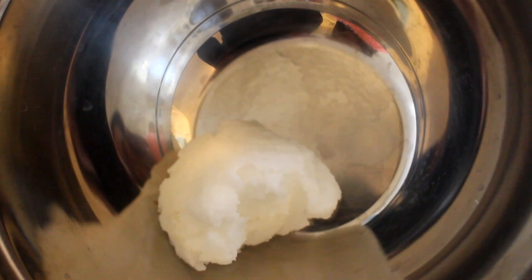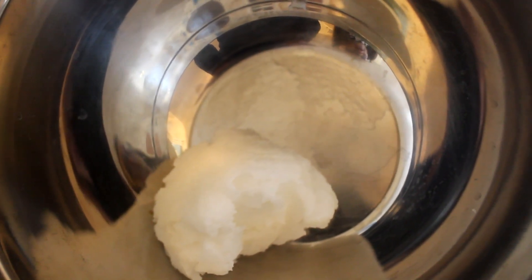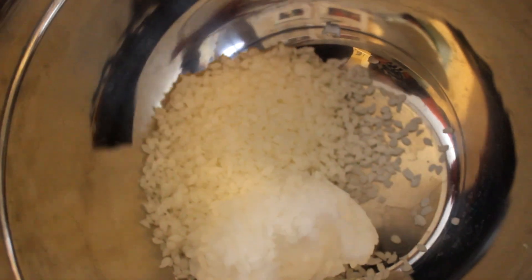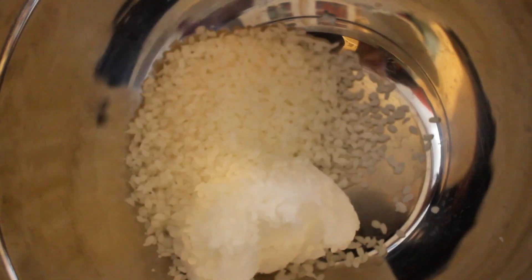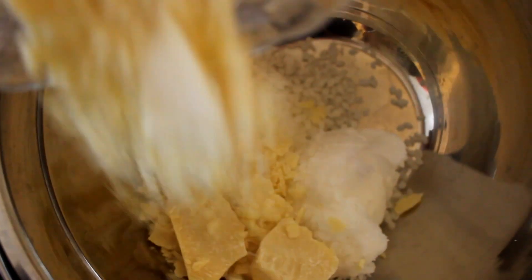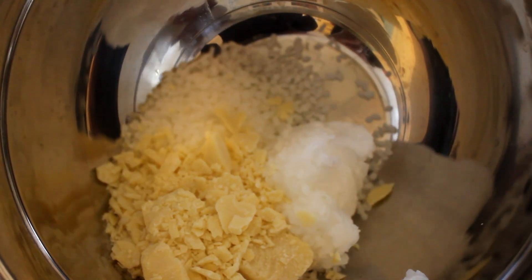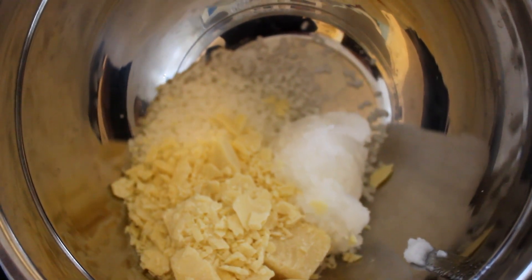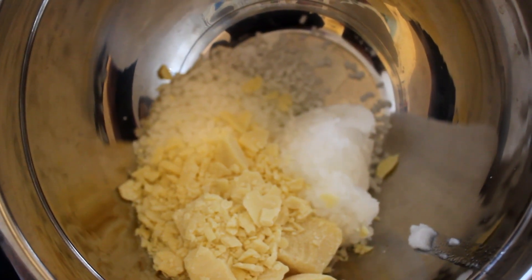Next is beeswax, which is another waxy substance. Then the cocoa butter — there goes the cocoa butter. That's always nice. So we're just going to let this melt into a liquid form.